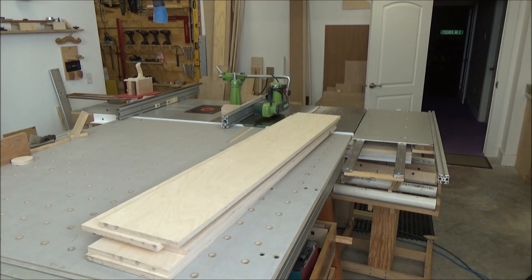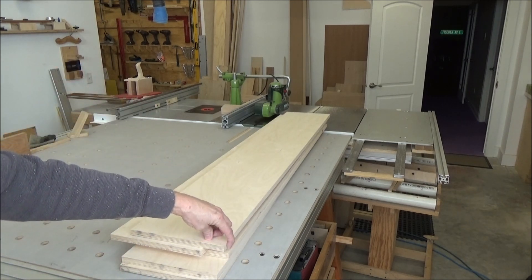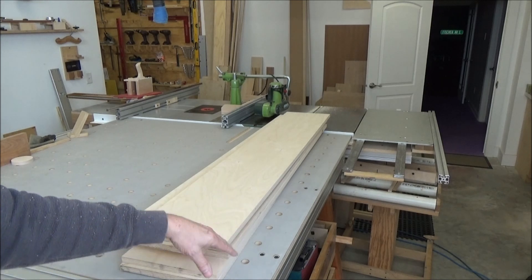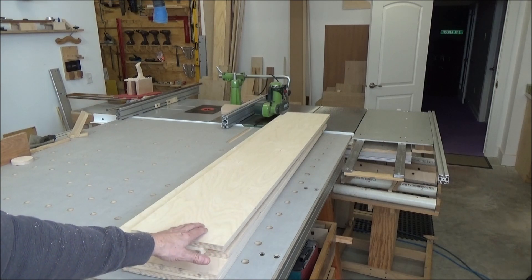Now that I've got that set up, I'm going to run this edge, which is pretty much parallel to the factory edge on the bottom. I'm going to take off a little skim cut — that'll be a 16th or so — watch how the boards track through and how they cut, flip them, another 16th, and then I'll probably flip them back and take my final rip of 10 inches.